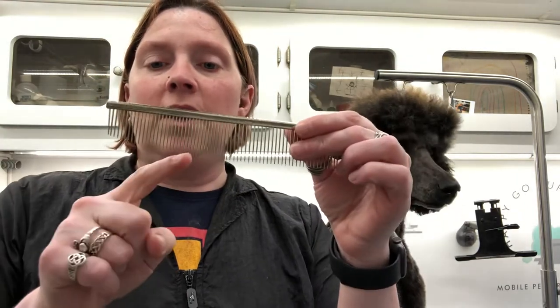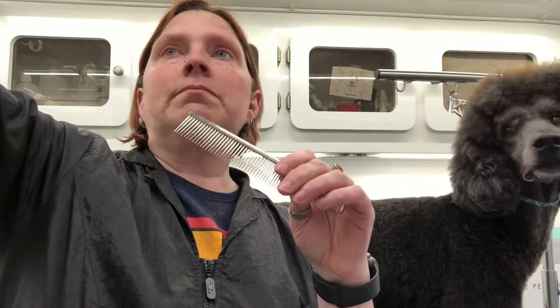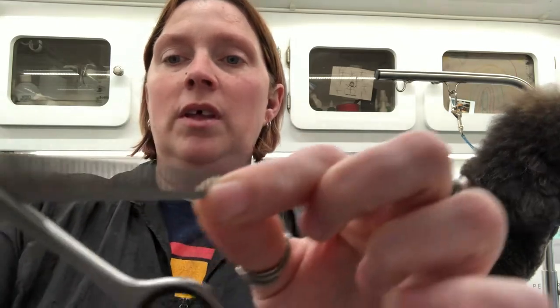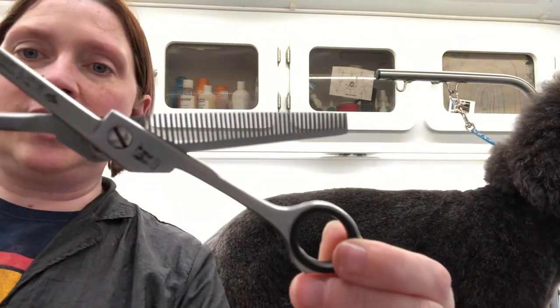Some of the things that you are going to need are a comb. My comb has a tapered end which is really nice for brushing out the hair that grows up in between their eyes, but it's completely not necessary. You just need a comb and a pair of thinning shears. These are at least 48 teeth. You want to make sure that you get a pair of thinning shears with teeth that are pretty close together.